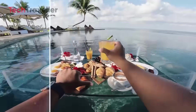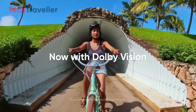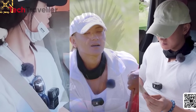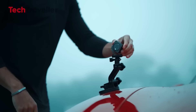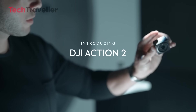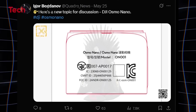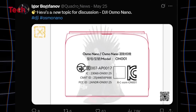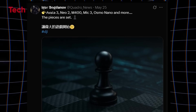A flippable screen allows for both vlogging and selfie modes, while core features like 4K video, rock-steady stabilization, and DJI's app support are expected. The Osmo Nano is set to launch on July 23, 2025, with an estimated price between $300 and $400. The first concrete details came from tech insider Igor Bogdanov, who shared the Osmo Nano's FCC listing on his X, formerly Twitter, account.